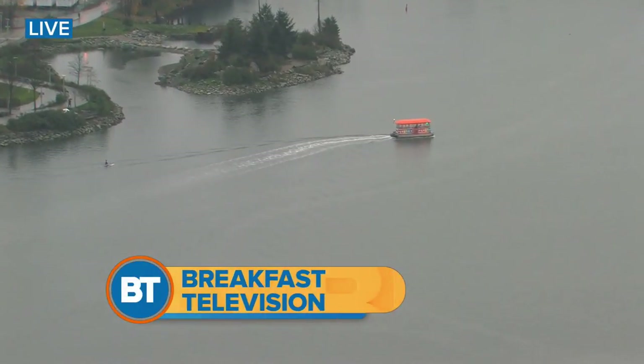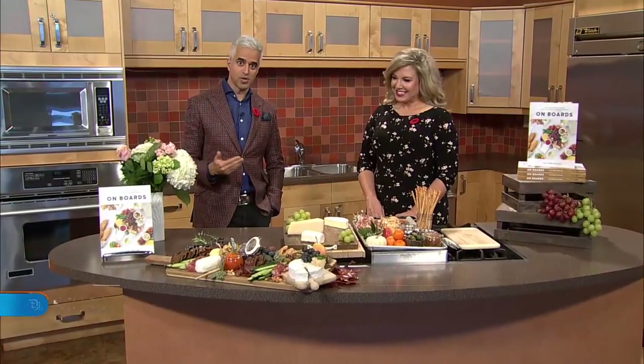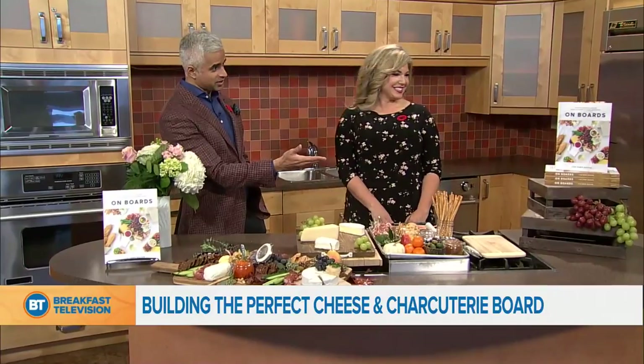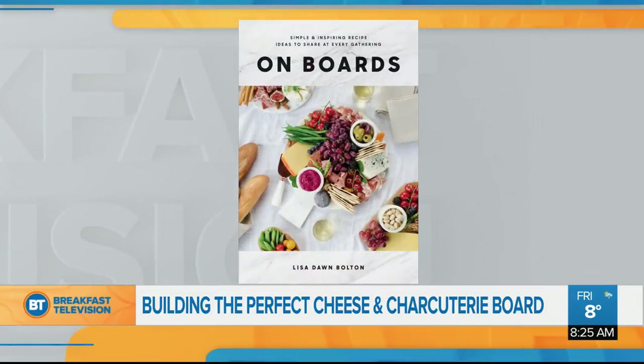Coming up at A25, we're back here inside the beauty kitchen. Perfect track to get us in the mood here. Lisa Bolton, brand new book, On Boards. See what you did there, Lisa.